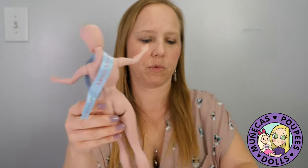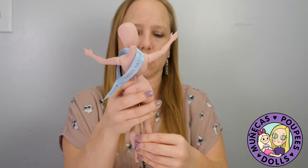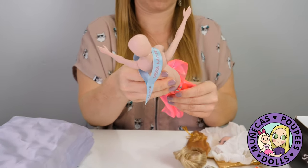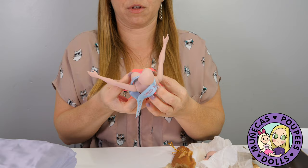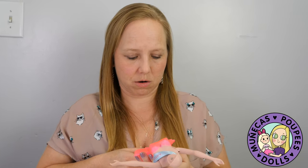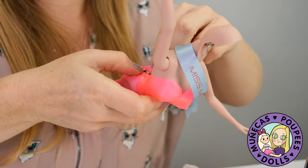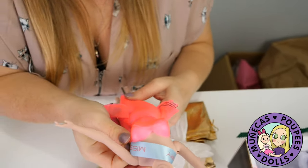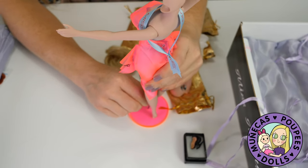Let's see if I can get her dress back on — this is going to be a delicate operation. I love this dress! I love the material it's made out of, I love the color, how bright and awesome it is, I love the printing on it. It's really cool — it's upcycled fabric, which is a nice touch.